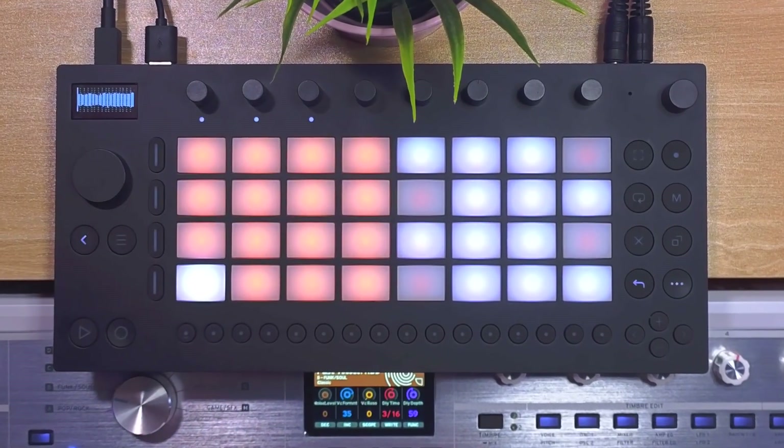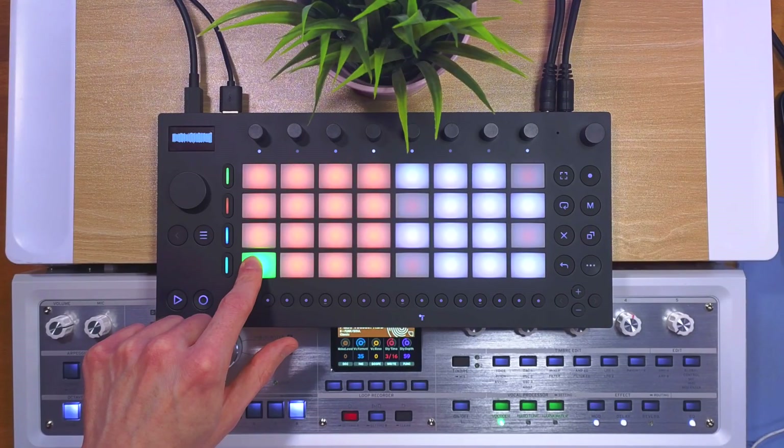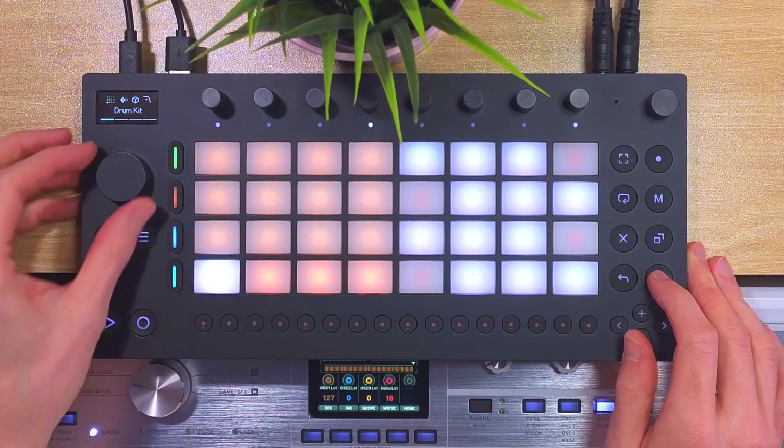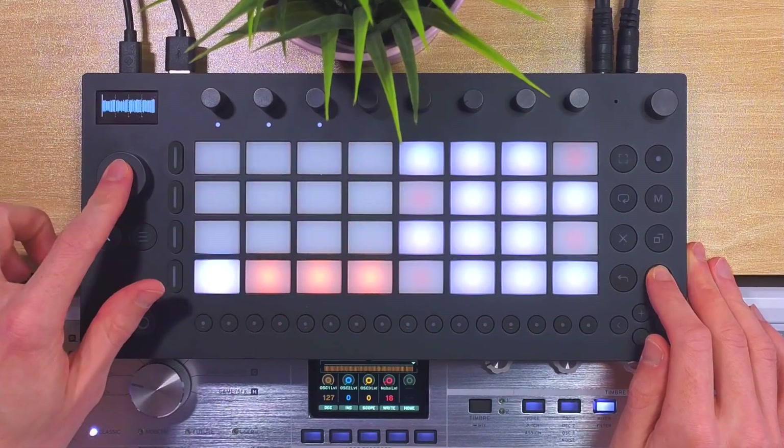Prior to Moves 1.5 we could only chop samples by tapping the pads while recording or resampling, but now we have a really fast and easy-to-use slice mode. To use the sample slicing you have to load or record a sample to a drum kit. We're going to use a composition I've created myself for this example — it's pretty long, 32 bars. Entering slice mode is extremely quick and simple: just make sure you're on the sample level and not on the drum kit level, then hold Shift and press the wheel twice.